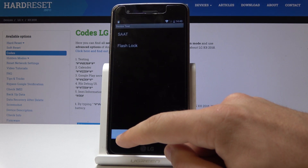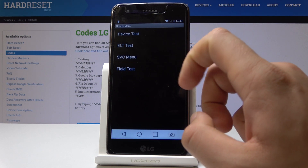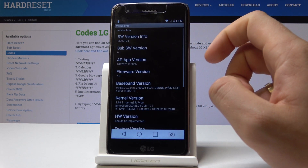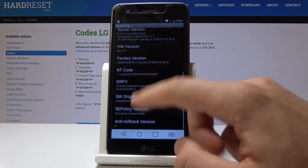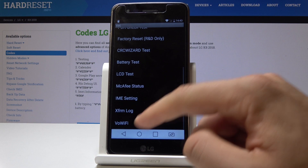You can also go back and use Flash Lock if you would like to. You can use other tests, and you can also use the Service Menu to check out the version info. You can also use factory reset and other options from here.